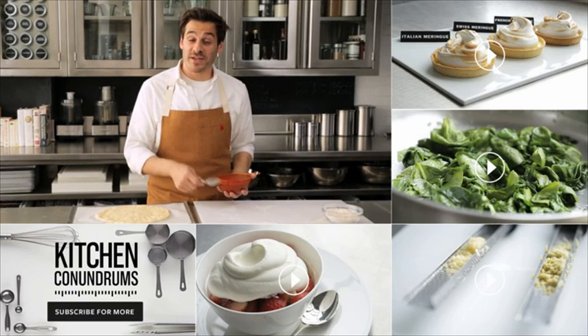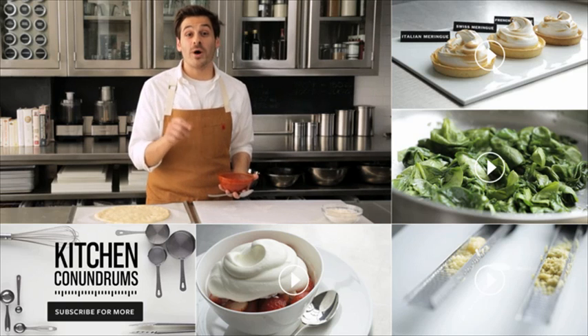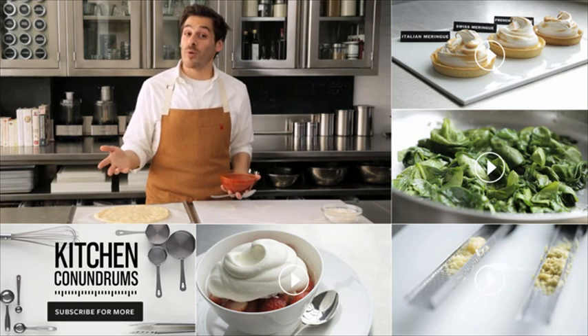Do you have a kitchen conundrum that you need solved? Write it in the comments section below, and as always, click subscribe.